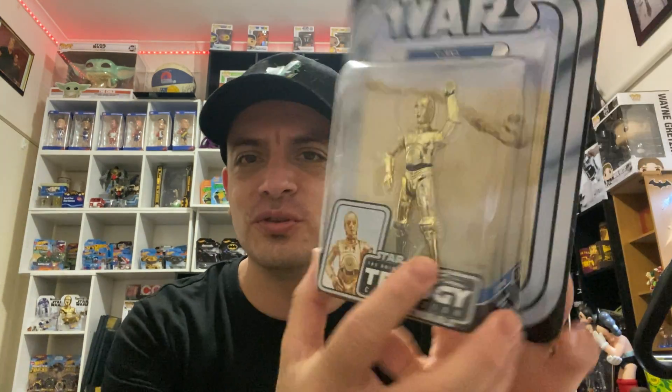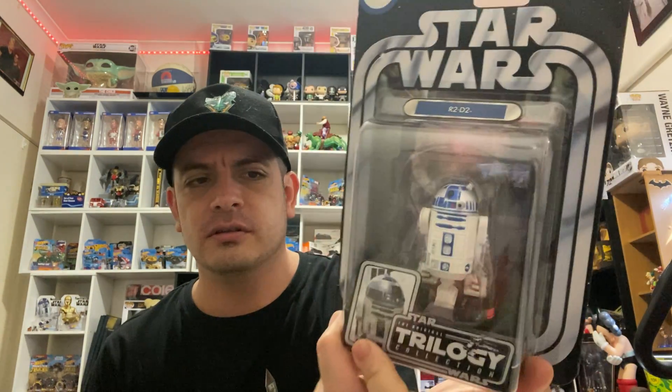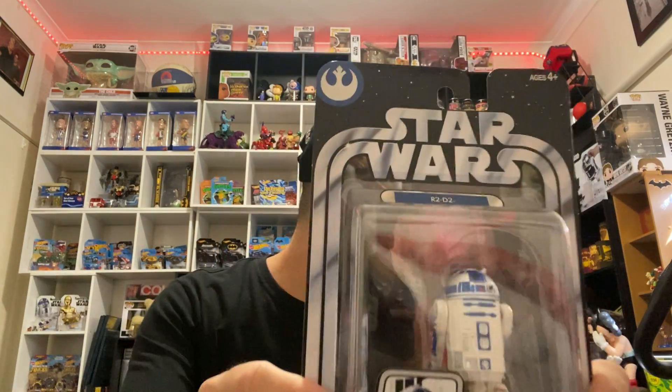Next one is probably one of my favourites — it is of course C-3PO. I just like the way it looks. The chrome is pretty nice — very shiny. You've got C-3PO here from Star Wars A New Hope. Next one is of course his little friend R2-D2, also from Star Wars A New Hope. Very nice. I've actually got another R2-D2 which I'll show you guys when I come to it — a little different looking to this one.